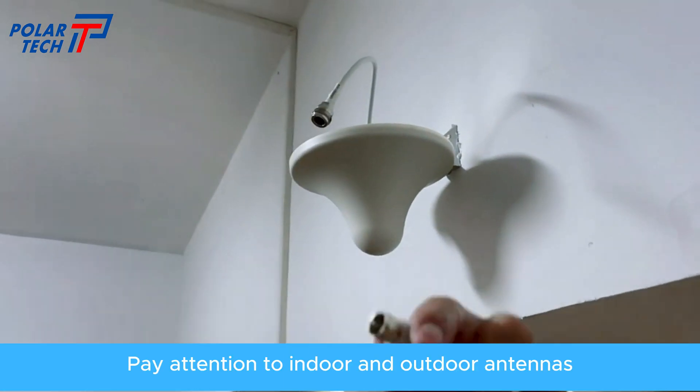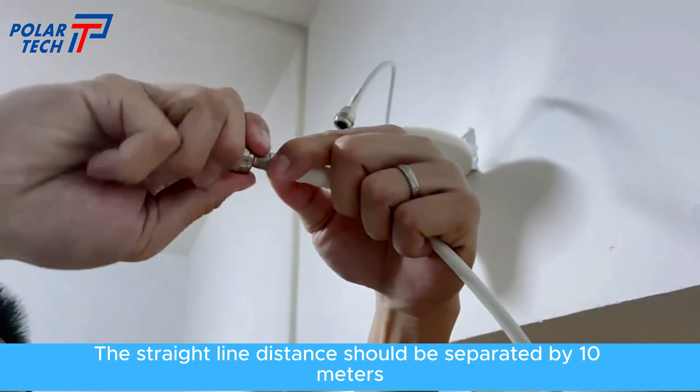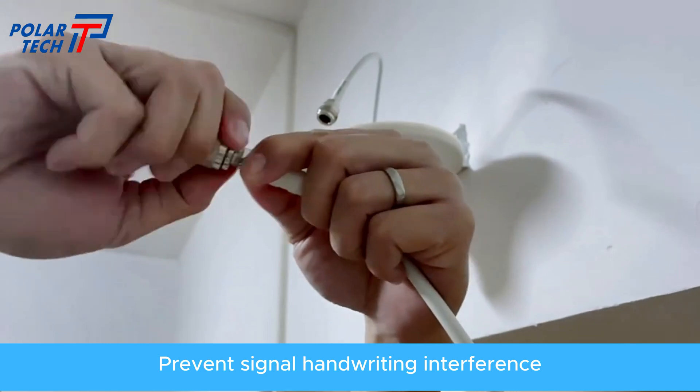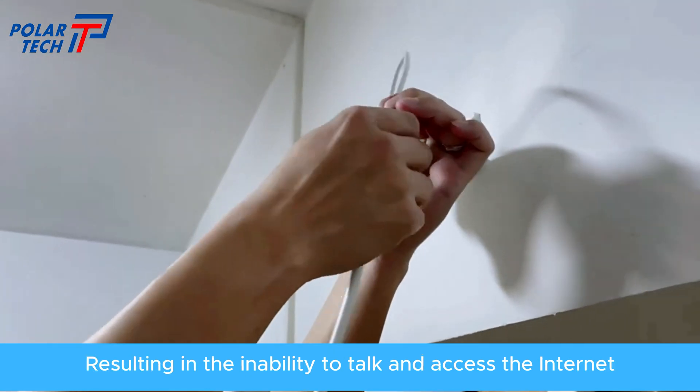Pay attention to indoor and outdoor antennas — the straight line distance should be separated by at least 10 meters, to prevent signal self-oscillation interference resulting in the inability to talk or access the internet.